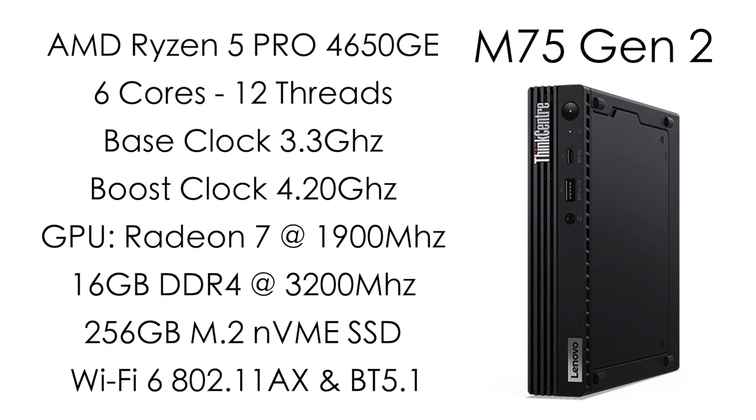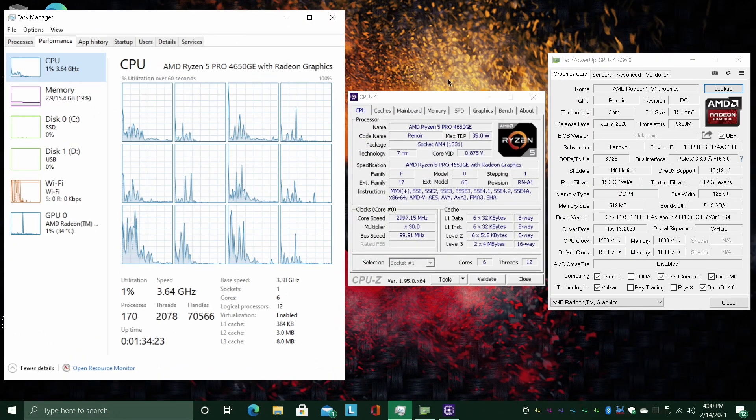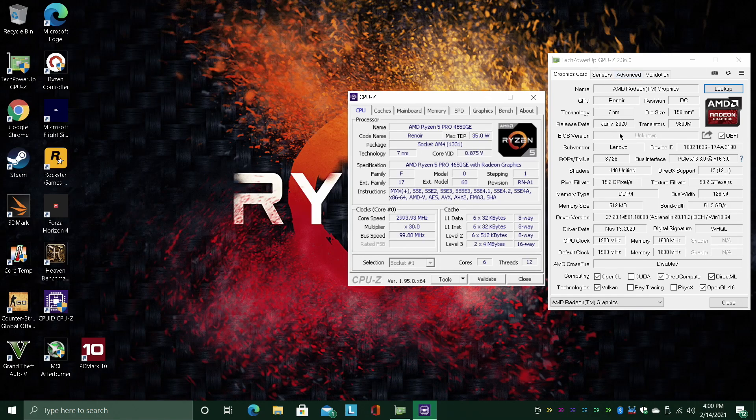With all that out of the way, let's get into some testing. Even though this is meant to be a work PC, there's no reason we can't test out multimedia and gaming performance. I think something like this would make an awesome little HTPC, given the form factor. We have the 4650GE, 6 cores, 12 threads, 16 gigabytes of DDR4 running at 3200MHz and the built-in Radeon 7 graphics, clocked up to 1900MHz — and it does clock up to that speed when gaming.